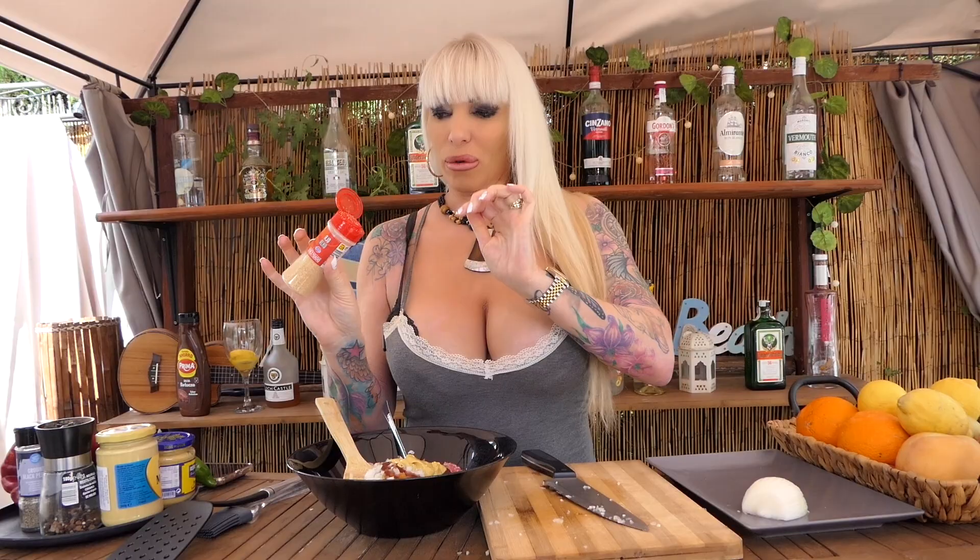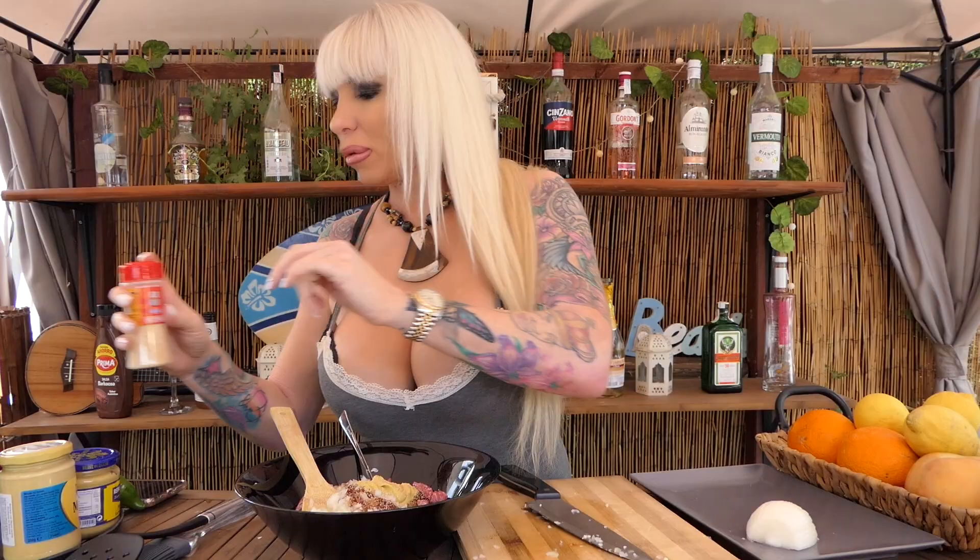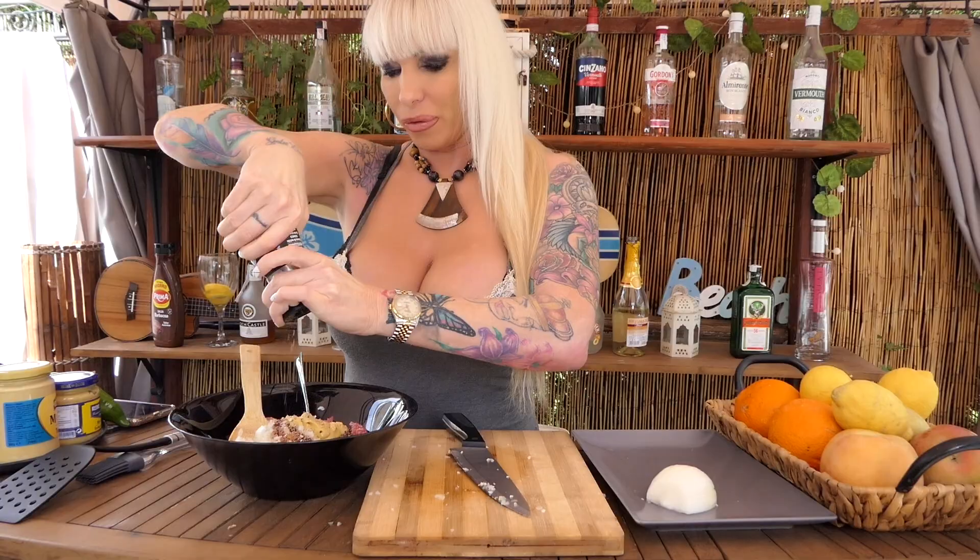Some Dijon mustard — it's a little bit picante, spicy. And of course we put more garlic, a lot more. Lots of black pepper, and salt — of course we need a lot of salt in it. And mix it.